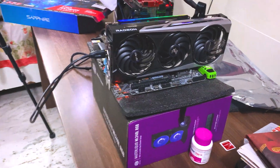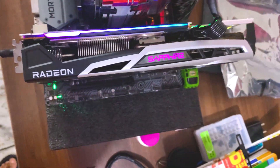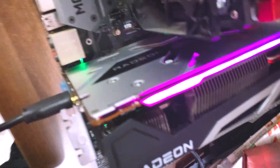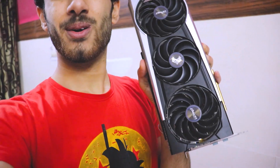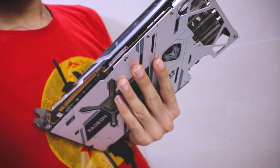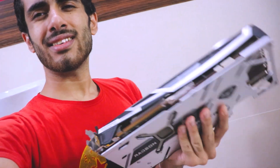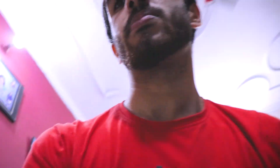This card looks really sick — you can see it for yourself. When you put it in your PC build you'll see that this backplate is very visible. This is the GPU — it is massive. It's actually a really big GPU; I think it's 2.7 slot or something. See how thick that is — this GPU is from Sapphire.